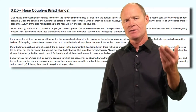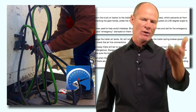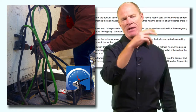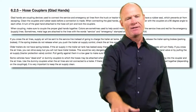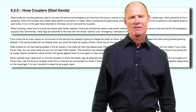When you unhook the trailer, you need to stow the lines. Most trucks capable of pulling trailers with air brakes will have dummy couplers. Put the lines in the dummy couplers to keep dirt, water, and other contaminants out of the air lines and keep the air brake system clean.